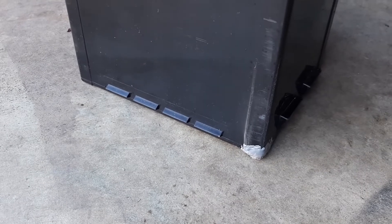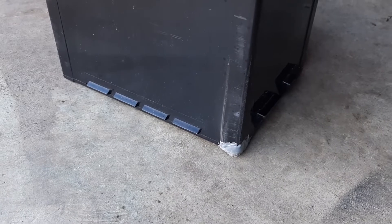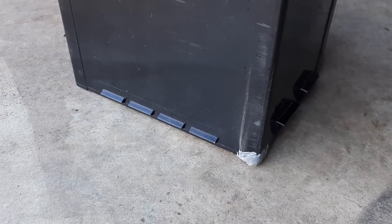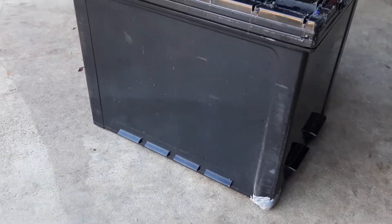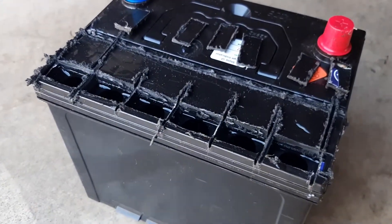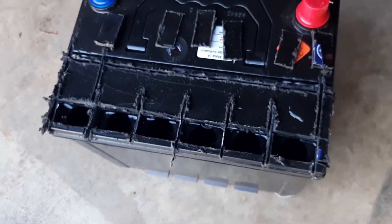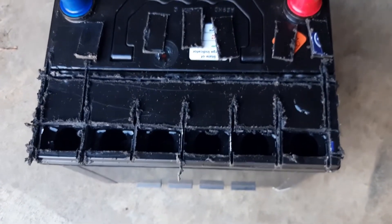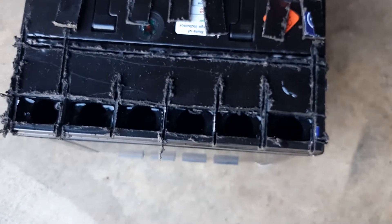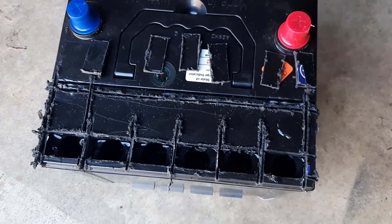I put it on its side and put JB Weld on it - that's dried. Then I had to open it up to put the fluid inside, and after a few cuts with a cutting wheel I found the six cells. I filled the levels up, put it on the battery charger, and it charged up well.